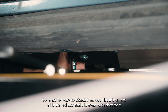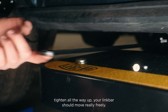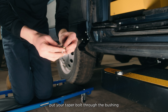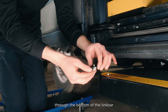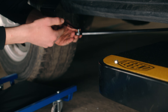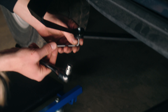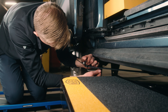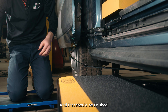A way to check that your bushings are all installed correctly: even with the bolt tightened all the way, your link bar should move really freely. Now move on to the door side — put your tapered bolt through the bushing, have your nut ready, then thread it through the bottom of the link bar. And that should be finished.